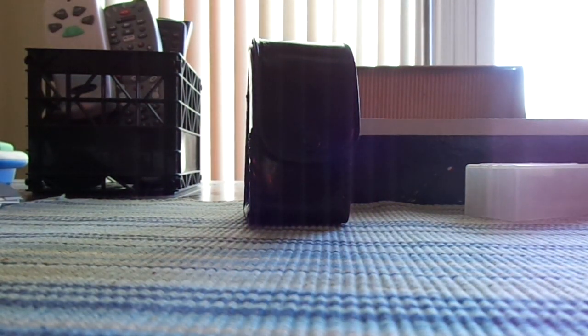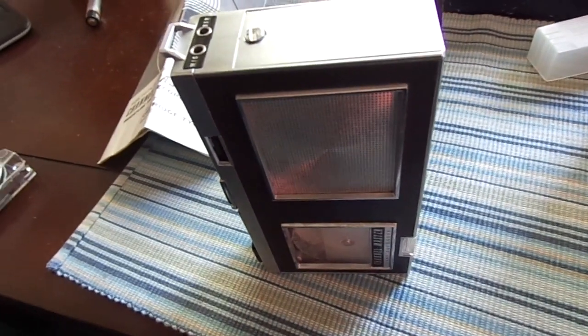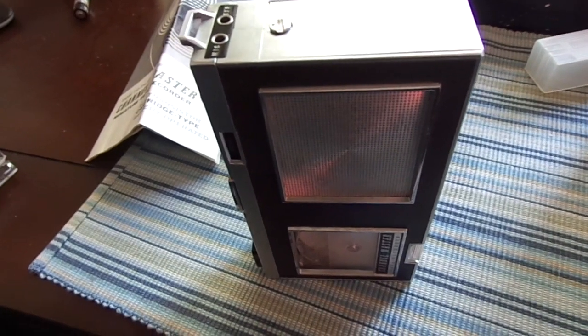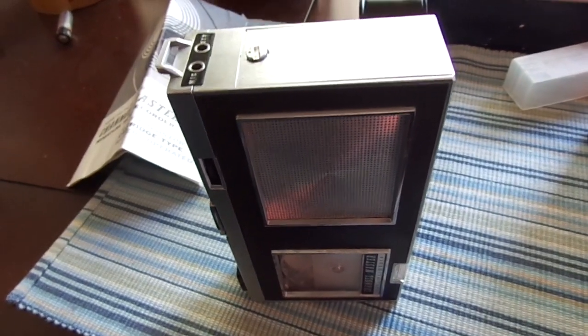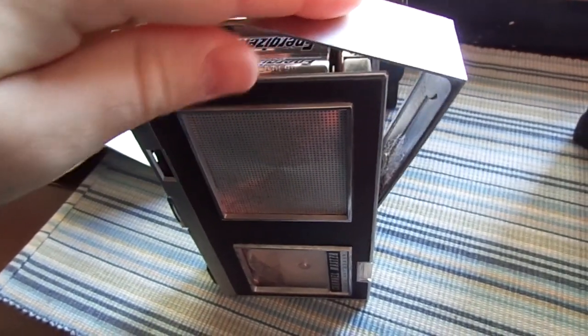Before we start playing the next section, I'm going to show you what the unit looks like outside of the case and take a look at the battery compartment. This is where things usually go very wrong for vintage electronics, because the earlier penlight batteries or alkaline batteries were notorious for leaking. In fact, they were guaranteed to leak — there was a little certificate of guarantee in every pack of batteries that it will leak and destroy your electronics. Modern batteries do not leak like they used to, though they can still vent.